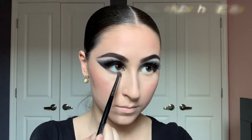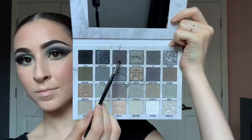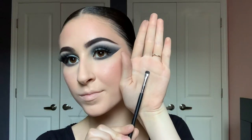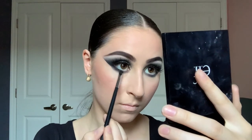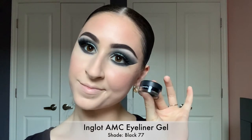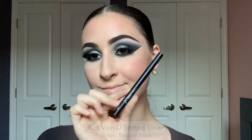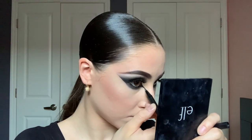On a Morphe E18 brush with the shade Wednesday, I'm starting the lower lash line — inner to outer corner, a bit more dramatic on the outer corner. Then the shade Grave Digger on a Morphe E36, focused on the outside. On a Morphe M508 brush with the black shade Hearse, I'm focusing on the outer corner and slowly dragging inward to build up the lower lash line, then using the E36 to lightly blend it out. Taking my Inglot eyeliner on a Morphe M410 to line the waterline.